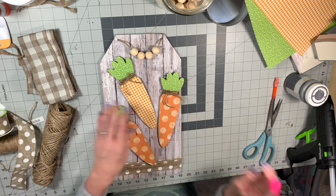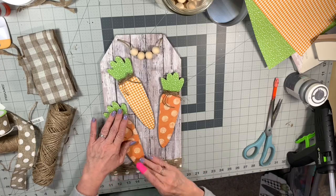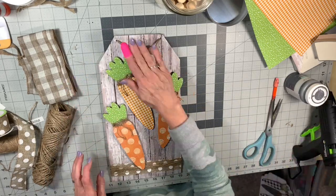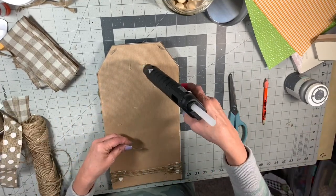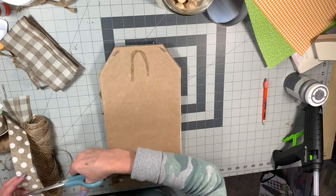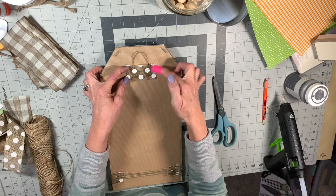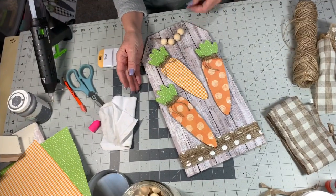I'm just going to hot glue these carrots on — this is a super simple DIY and it's super cute. Then I'm going to glue a hanger on the back — just a little loop of twine — and glue a piece of ribbon across there to reinforce it. It's not heavy, but I just don't want that twine to come loose. And there you go.